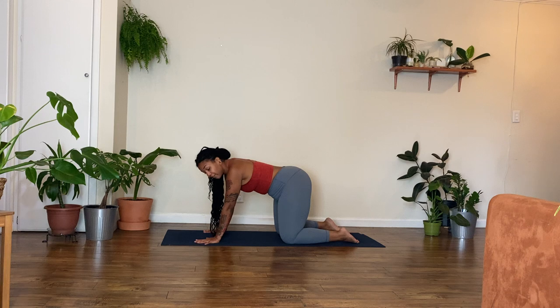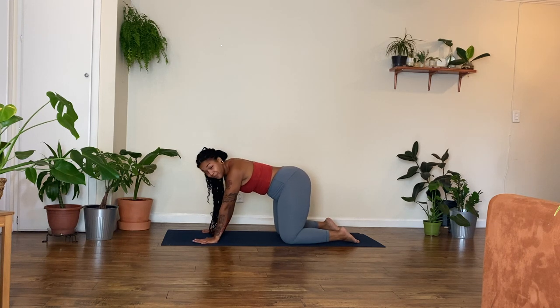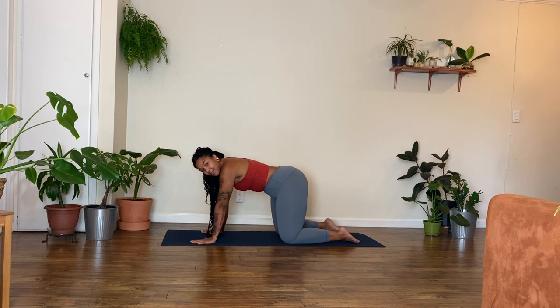Spread all ten of your fingers out wide and then press down through your fingertips and your palms so that your entire hands — both of your entire hands — are nice and engaged. You'll feel your arms start to get stronger and longer as you press down and engage your hands, and press down through the tops of your feet. Feel your leg muscles get active. Bring your gaze down between your hands for this neutral tabletop so that you've got a long line of energy from the crown of the head all the way down through the tailbone — a nice flat back.